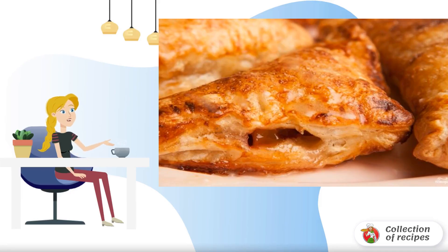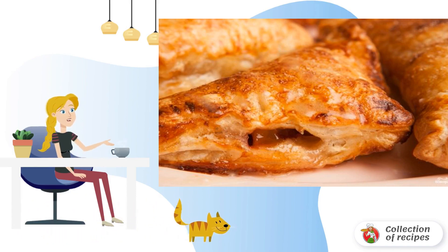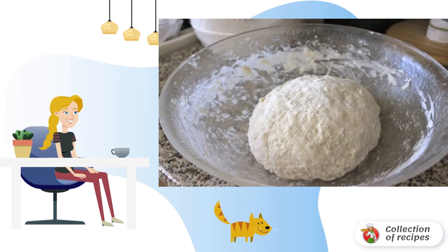I bring to your attention a recipe for a sweet tooth. Sweets are loved by our whole family, and these pies especially. Their mystery is in the filling. Look at the recipe: take three cold butter and grate on a coarse grater into a large bowl.